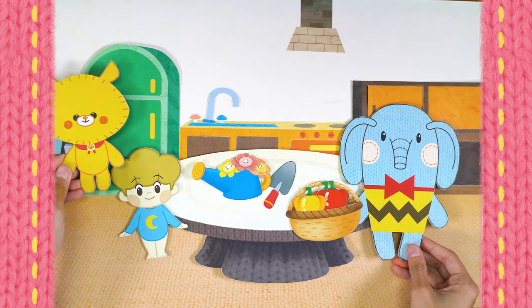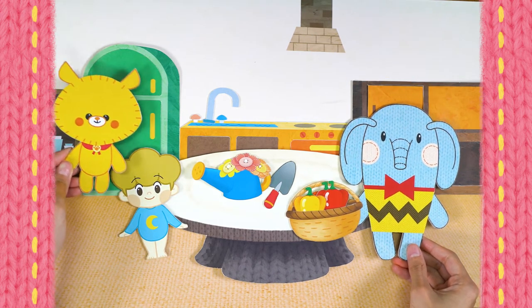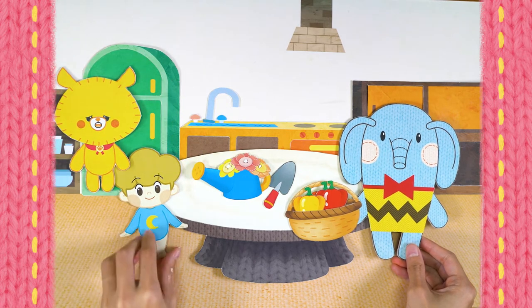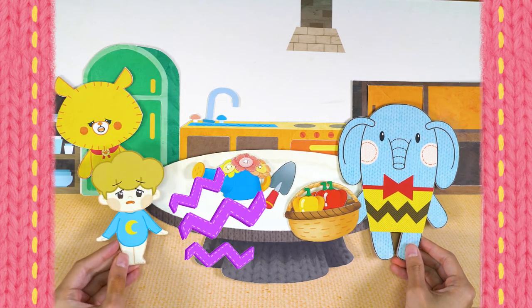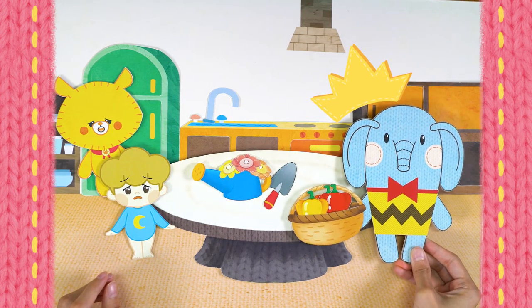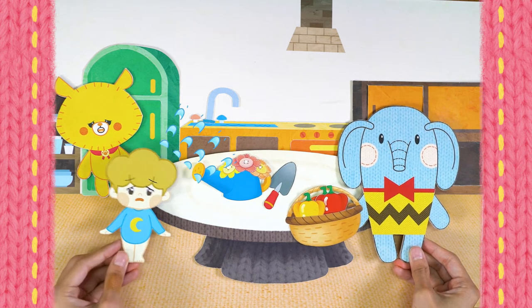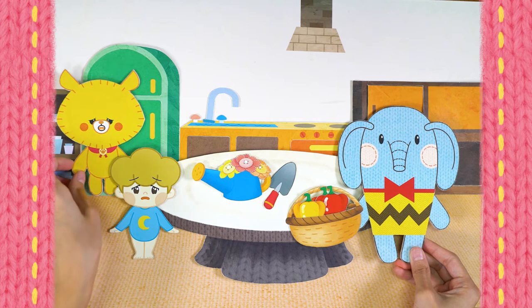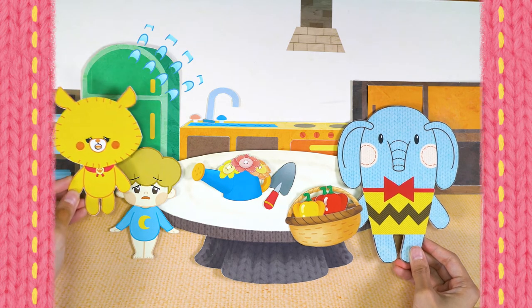They're so colorful! Just like pretty flowers! Oh! You're hungry! Yeah, so hungry! It's so hard finding bell peppers!